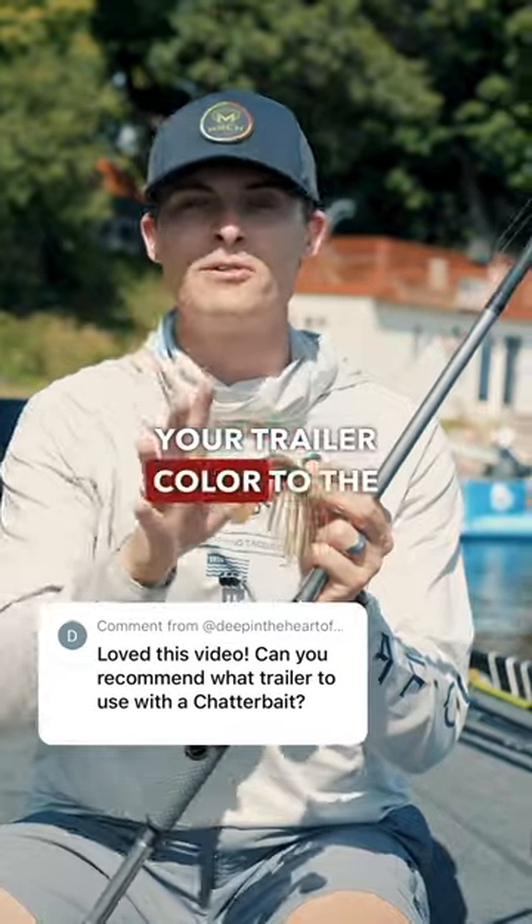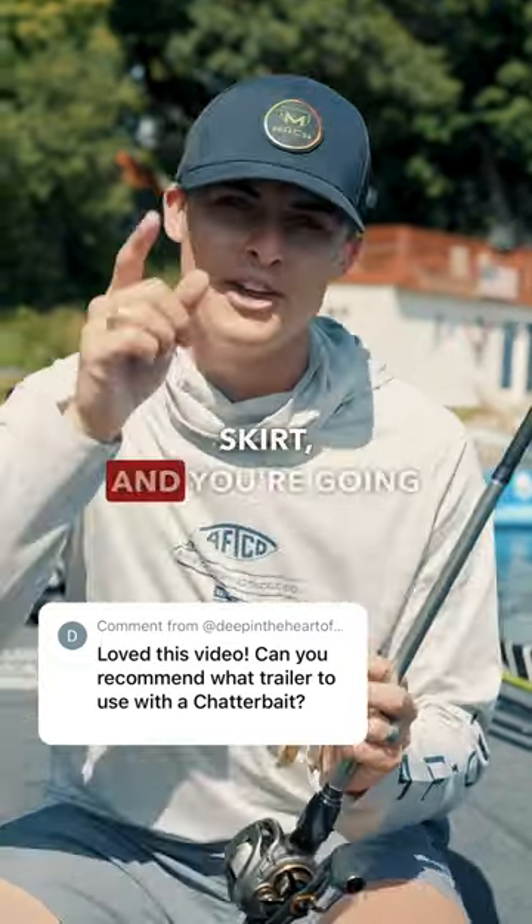At the end of the day, just make sure you're matching your trailer color to the main color on your chatterbait skirt, and you're going to catch some fish.